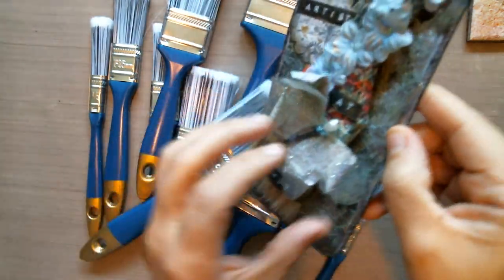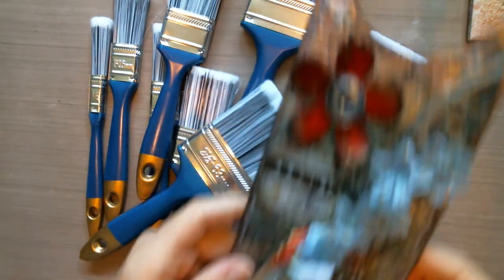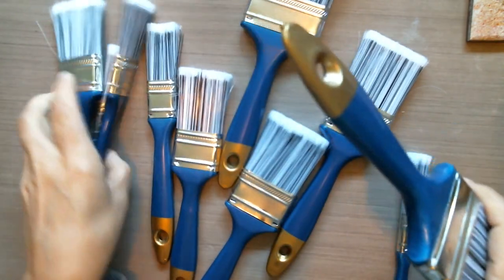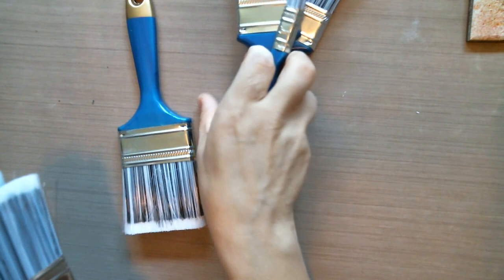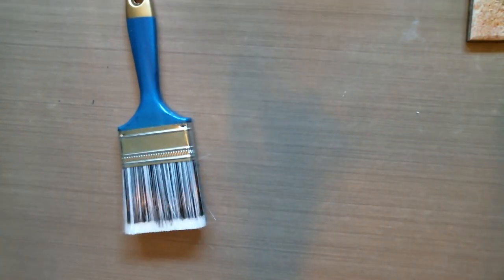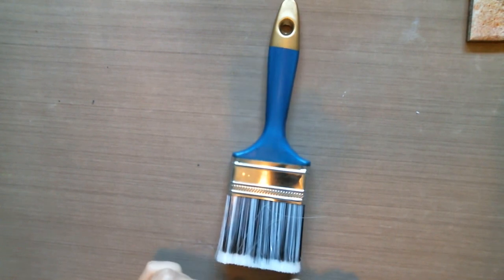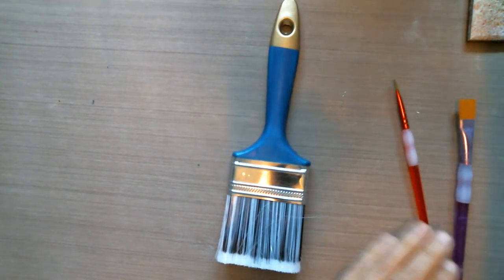I want to show you my first one ever, and let's think of something to do with one of these. So I'm going to gesso it. I really don't know why my throat's not clear right now. I'm going to gesso this and play and get this started.